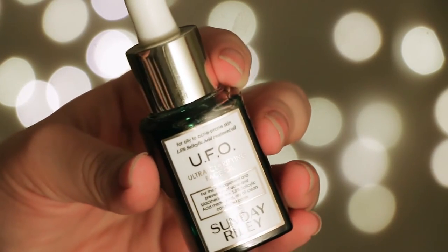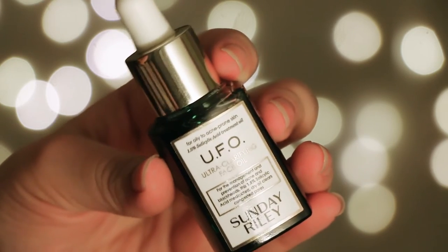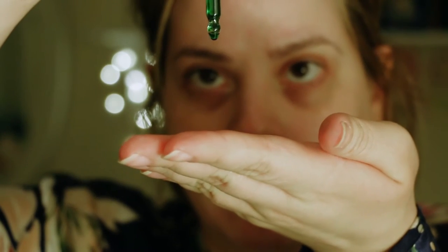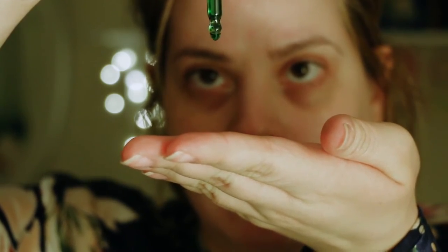Then I like to go into my treatment step. I take the Sunday Riley UFO oil — it has 1.5% salicylic acid derived from tea tree oil, and black cumin which helps support clear skin. It also has licorice and hexyl resorcinol which brighten discoloration, and milk thistle and cucumber seed oil to ensure your skin doesn't dry out. I add three drops, press it in, rub it all over — it dries up really fast and doesn't feel super greasy. Just wait one to three minutes and you're ready for the next step.